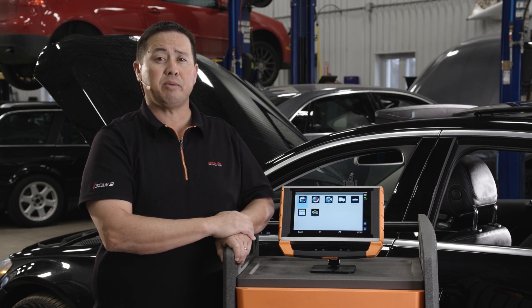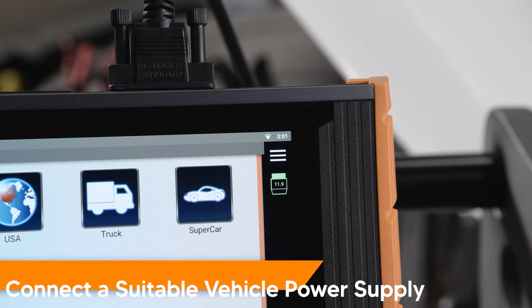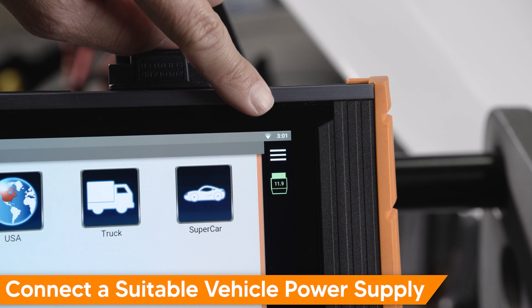If an existing FSCU module requires a software calibration lookup, our remote support-on-demand SOD network can assist with that task. Before beginning, be sure you are connected to a stable internet connection.